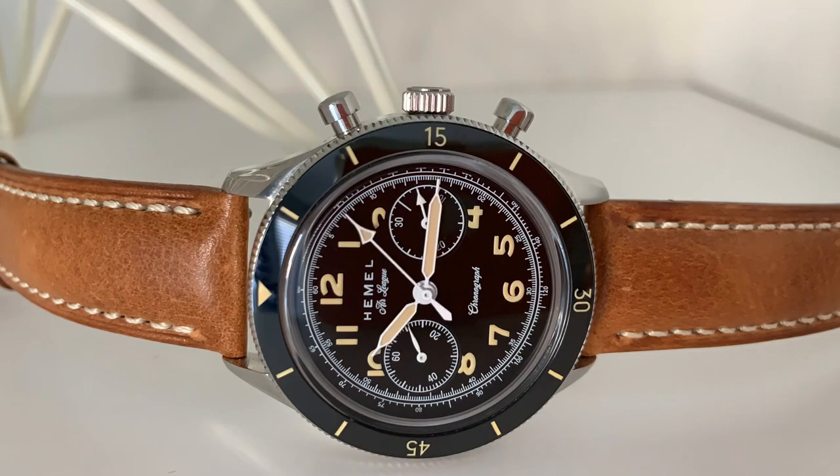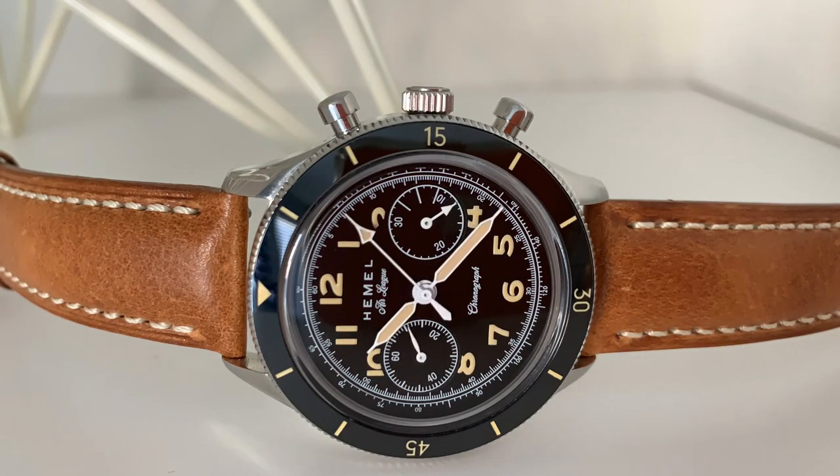My name is Jason and this is Just Watches. Today we have a watch from Hemel, which was very generously lent to the channel by a friend. This is my first experience with the brand and also my first experience with a watch powered by the Seagull ST19, so I'm pretty excited to check out both.